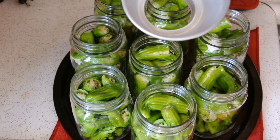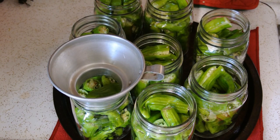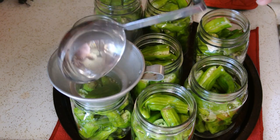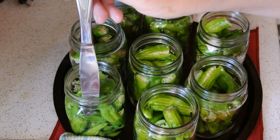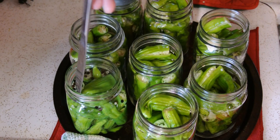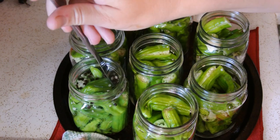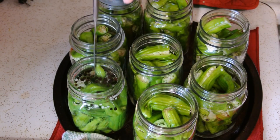Once your jars are full, get your funnel and ladle your hot brine into each one of these jars. You're looking for a quarter of an inch of headspace. With each jar, take a knife or a bubbling tool and run it along the sides — you can see the bubbles will come up. You don't want any bubbles in your jar, because those are little air pockets and you want to get rid of all of those. Make sure you run the knife down along the sides of each one.